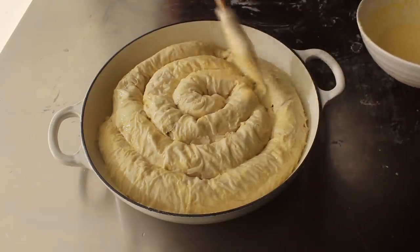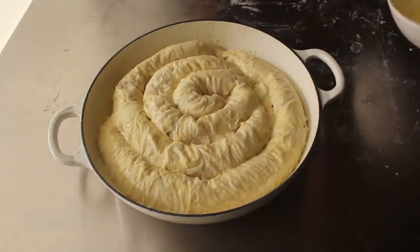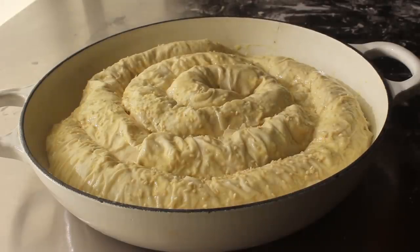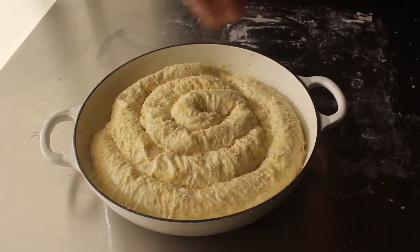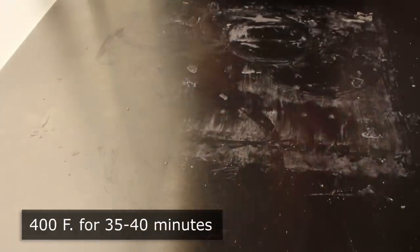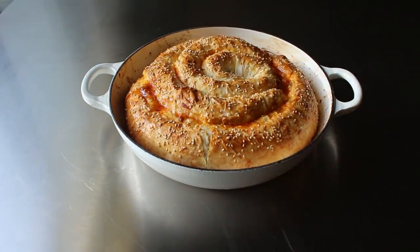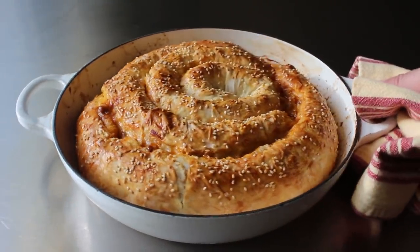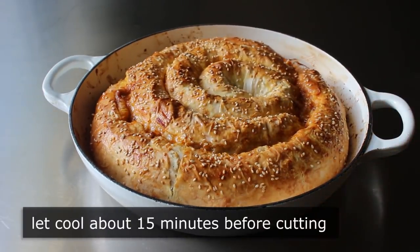Once we're happy with how it looks, before this goes in the oven I like to sprinkle over some sesame seeds — or poppy seeds, or a combination — but this time I'm just going with sesame. Once the surface has been seeded, that is ready to transfer into the center of a 400°F oven for about 35 to 40 minutes, or until it's beautifully browned and looking like one of the greatest things you've ever seen. You might have some lamb juices that bubble up, but those will recede and settle as this cools. We should let this sit for about 15 minutes before we attempt to cut a slice.